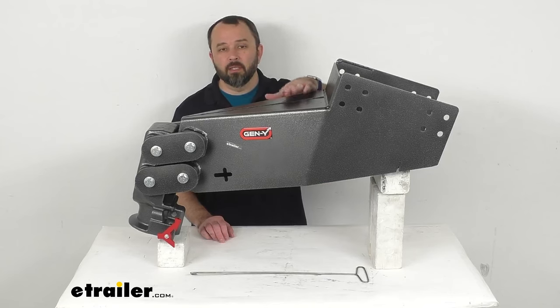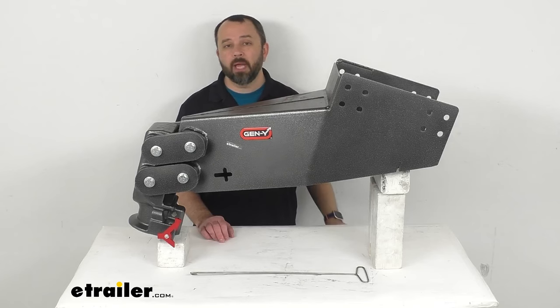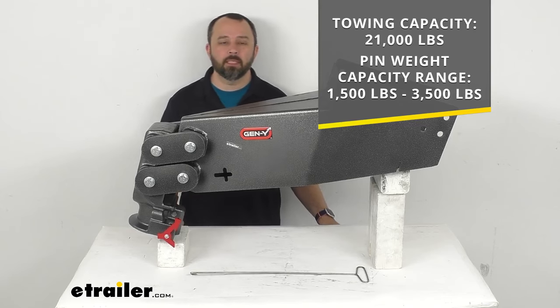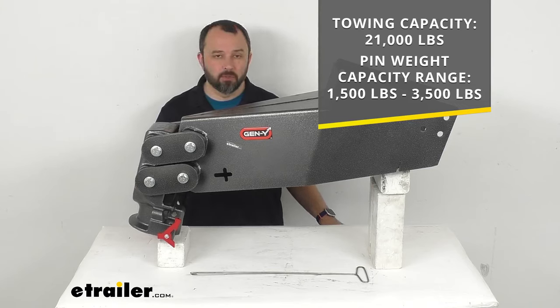This is made here in the USA of heavy duty steel construction. The towing capacity on this is 21,000 pounds, and the pin weight capacity range is from 1,500 pounds to 3,500 pounds.